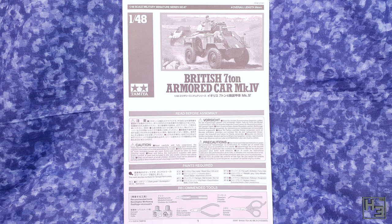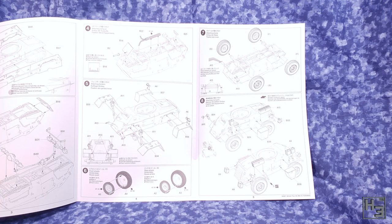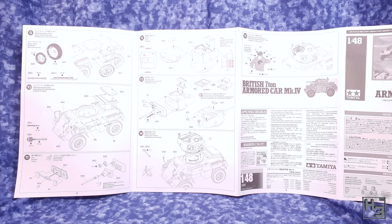The instructions are pretty much what I would expect from a Tamiya kit like this — they're the big fold out kind, but this set isn't too big, mostly because it's not a huge vehicle and there aren't that many steps. I would still prefer a nice booklet with pages, but this'll work fine. The actual instructions are well laid out and easy to understand and follow, and really that's what matters.